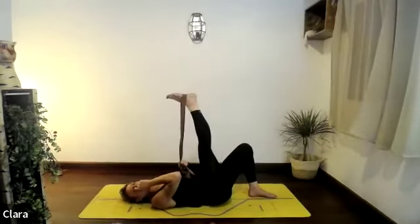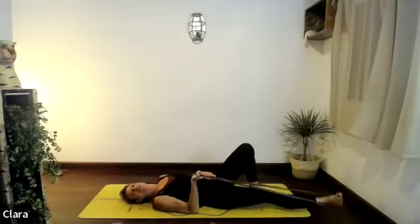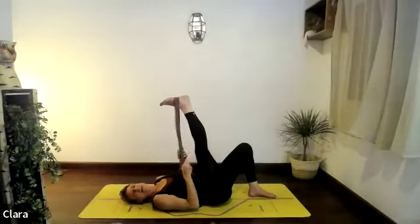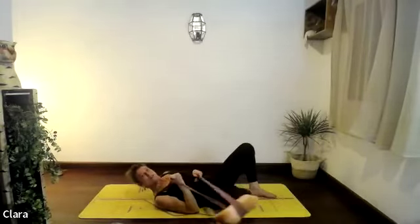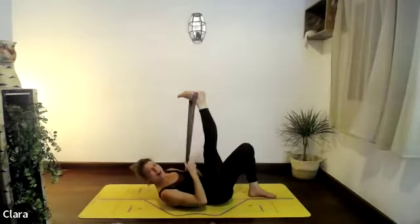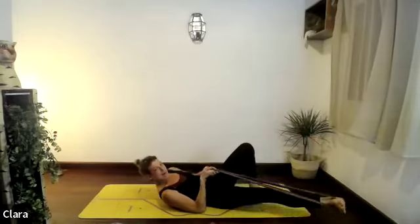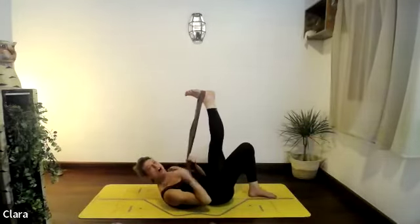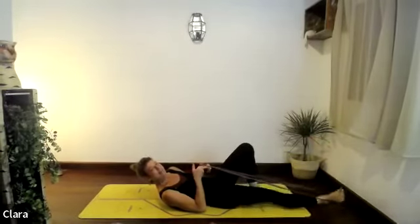One more circle. Now change the direction of those circles — reverse it. Kick down, turn the leg out through a straddle, then exhale up. Notice the opposite knee — is it winging out? Try to avoid that, keep the foot grounded.